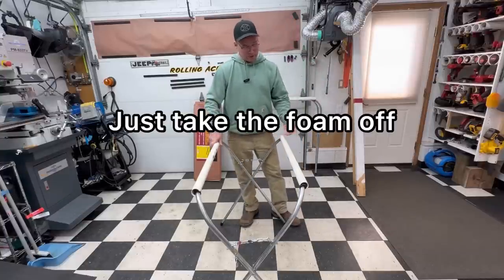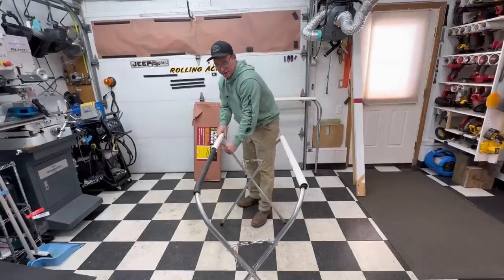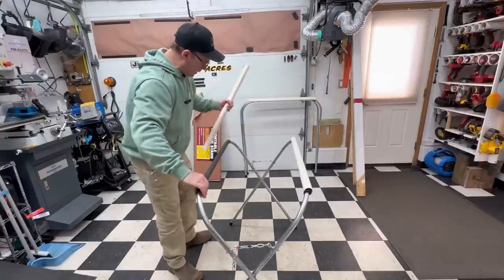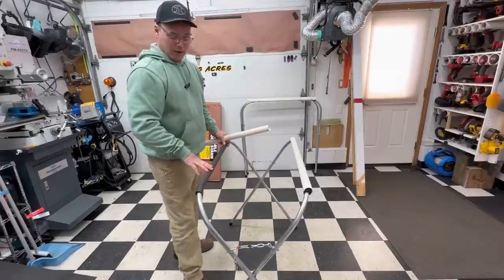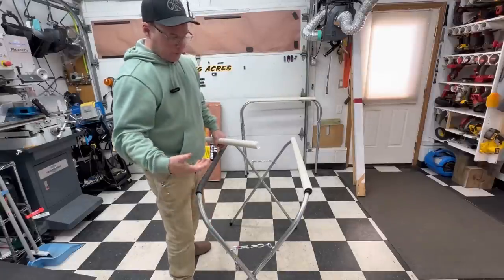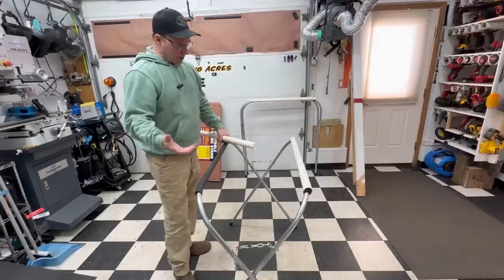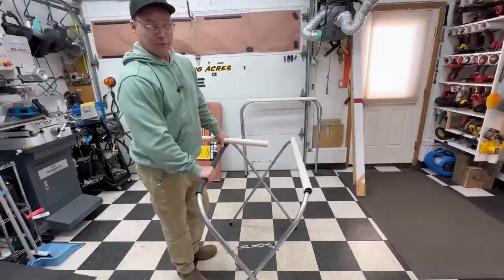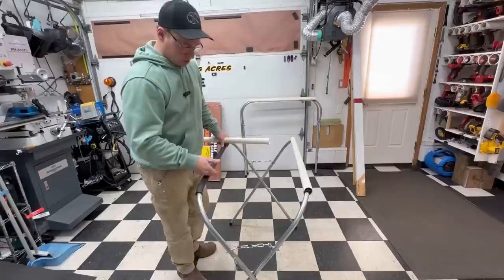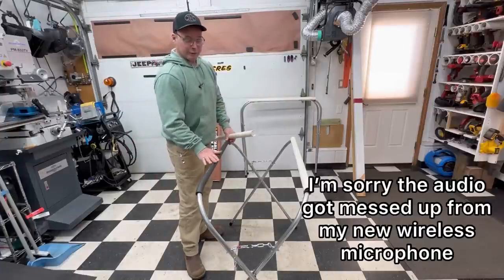Some of you might say just take the foam off - but you can't, because of the way these are designed. When you build them and put them together, you have to slide the tube up and on. The only way to remove the foam is to take the stand completely apart. That would make it difficult to go back and forth between uses. I wanted a stand that was ready for one or the other.